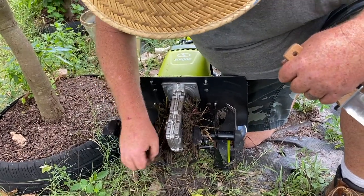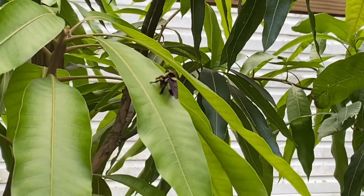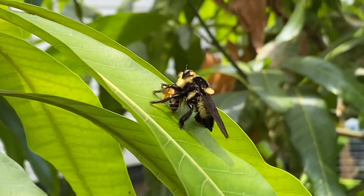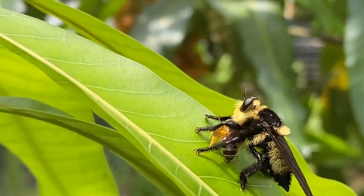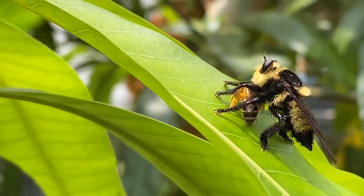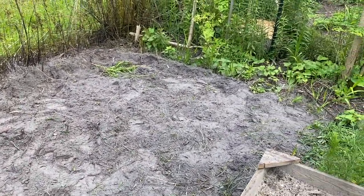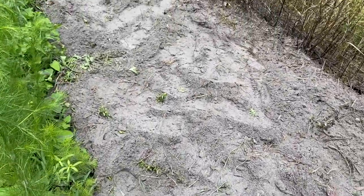We'll clean it out and then we'll show it — we just have a little bit more to go. A big old bumblebee just showed up. Wait a minute — he's got another bee in his mouth. Yeah, he killed another bee. So while Donald's cleaning that out, as the potatoes came up we collected them. This is what it's done so far and it's working beyond our expectations.